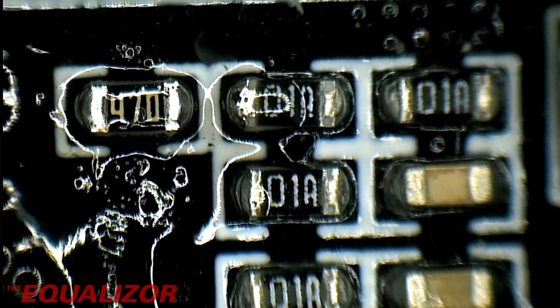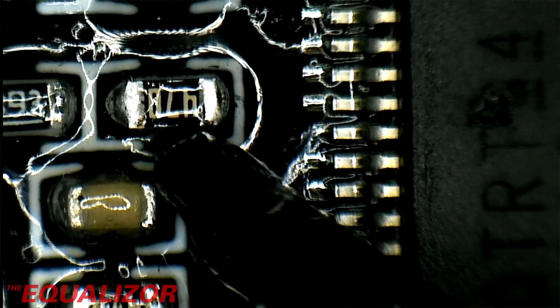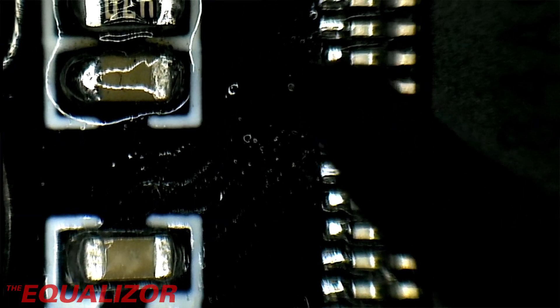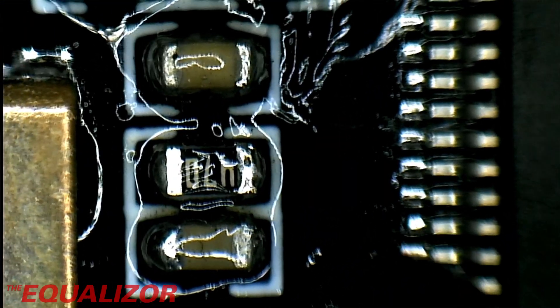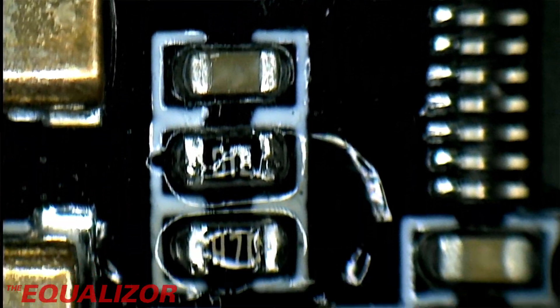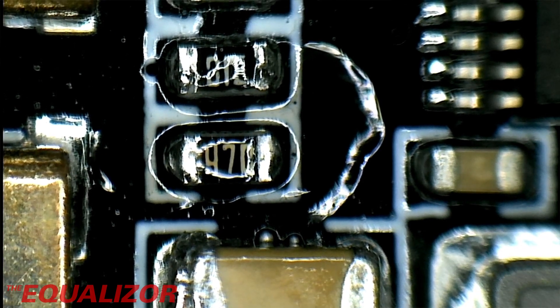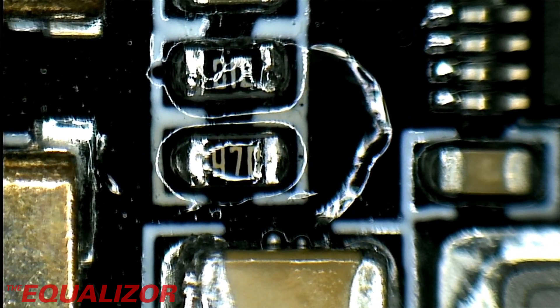We move over to here — that one there looks good, that one too, that one, and that one and that one. That's it, they're all done. Now to give it back to the boss and see if it works.